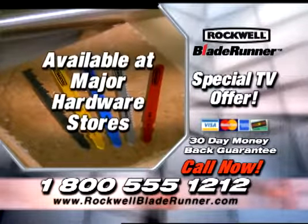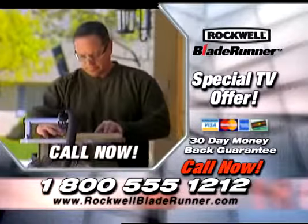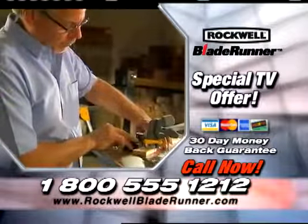Replacement blades are available at every major hardware store across the country. With the Blade Runner, you'll save both time and hassle. Call the number on your screen and get your Blade Runner today.